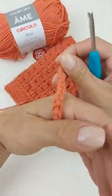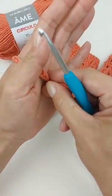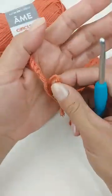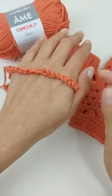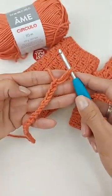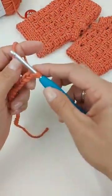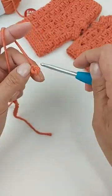Não precisa ficar muito justo. Você vai fazer as correntinhas e, sem precisar esticar as correntes, vai medir no tamanho da sua mão. Aqui na minha amostrinha com vocês, eu fiz apenas 21 correntinhas para o múltiplo de três. Feitas as correntinhas, a gente vai fechar a carreira com um ponto baixíssimo lá no primeiro ponto.